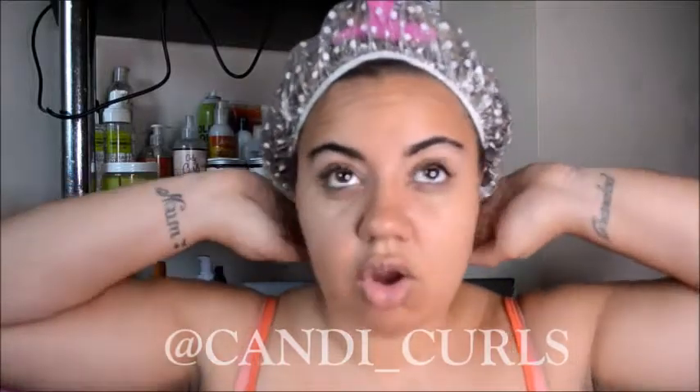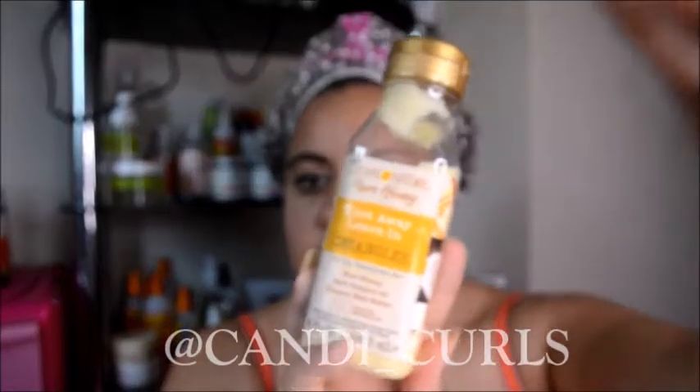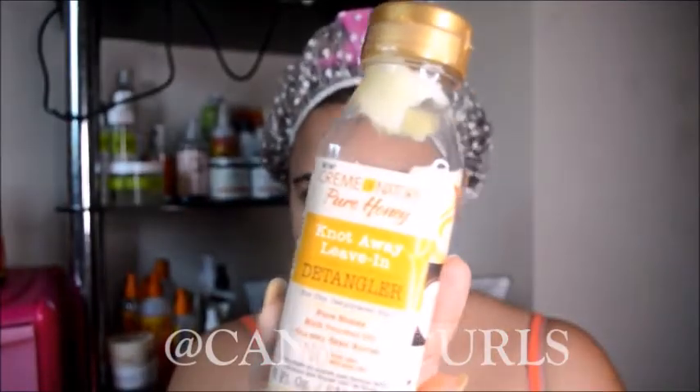Where it says five to ten minutes, I personally like to let my hair mask sit a little bit longer. My hair is very thick and quite long, so the longer it's left on the better. Sometimes I'll leave them on half an hour, sometimes up to an hour. Today I'm going to leave this on for half an hour, then come back and rinse it off, and then we'll try the Knot Away leave-in conditioner and share my thoughts on this range.